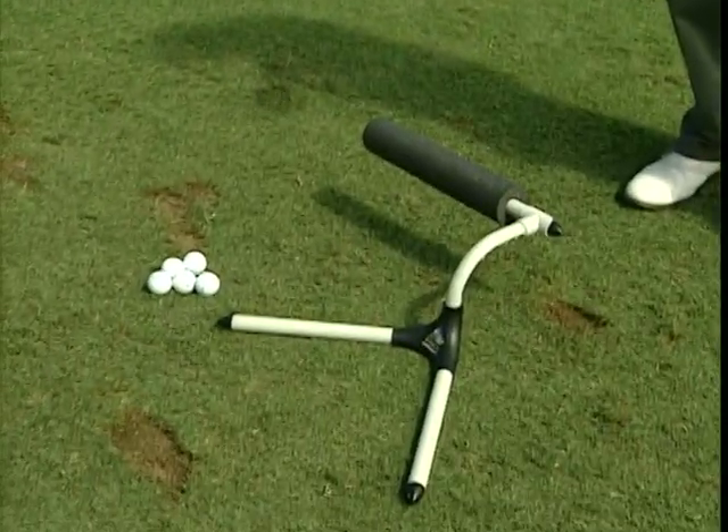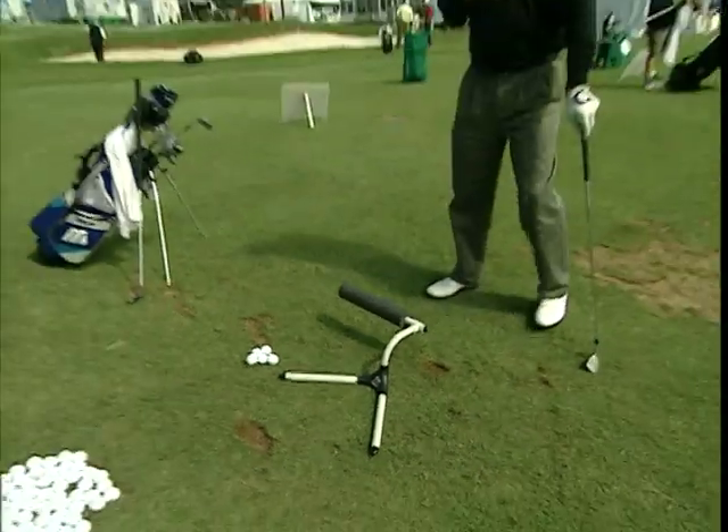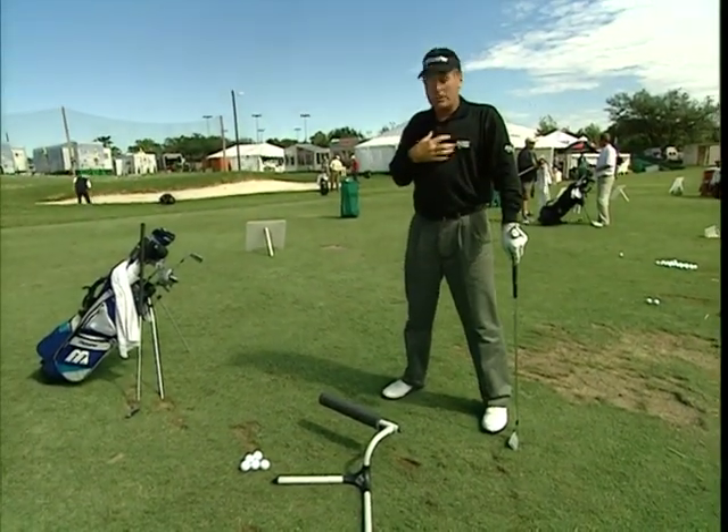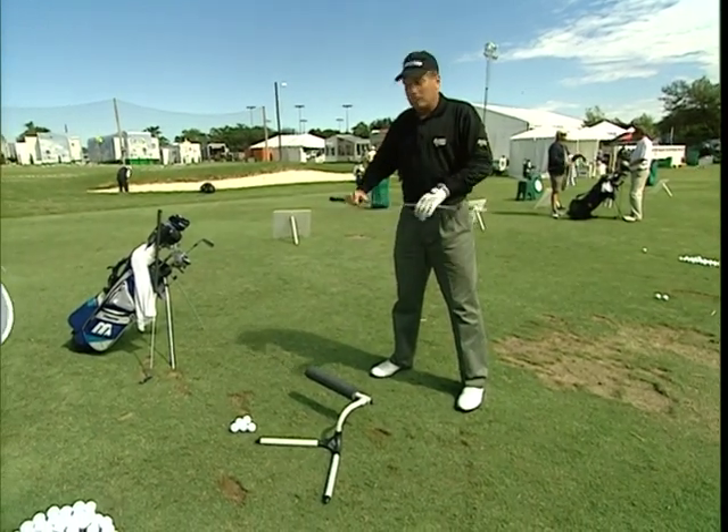I actually saw this about a year ago, and Jack was promoting it, and I said, man, that's a great device, I've got to try that. What that does for me, number one, it helps me square up to my target, because I've got this cushion — it's a nice straight line — it helps my body get square.